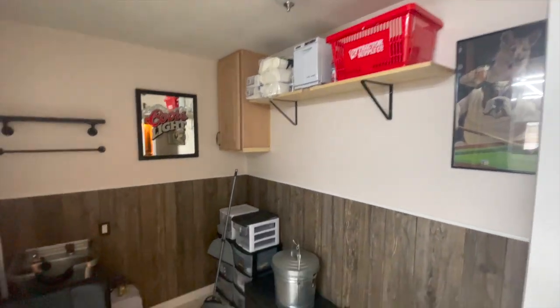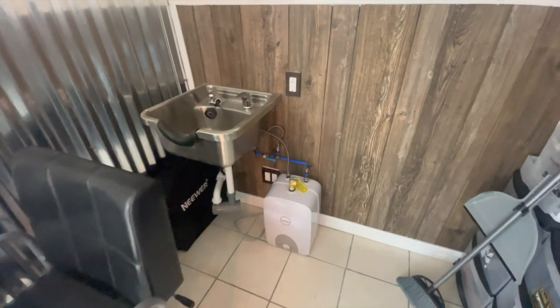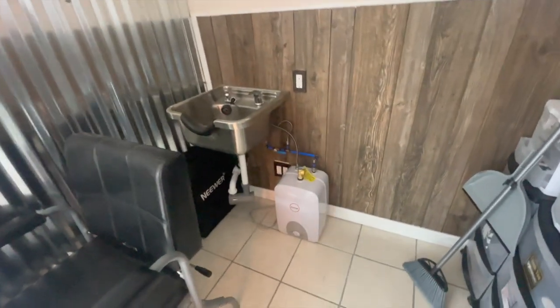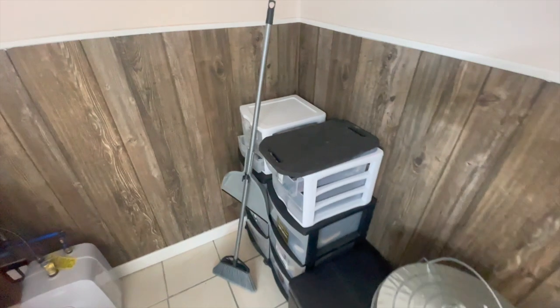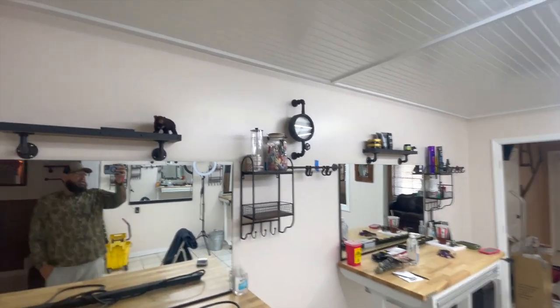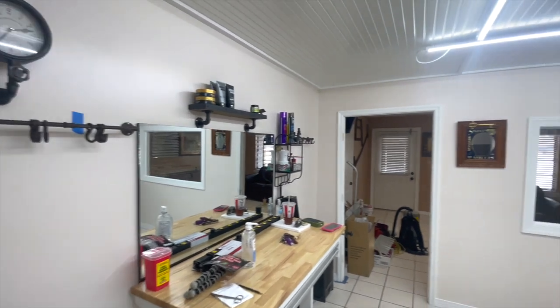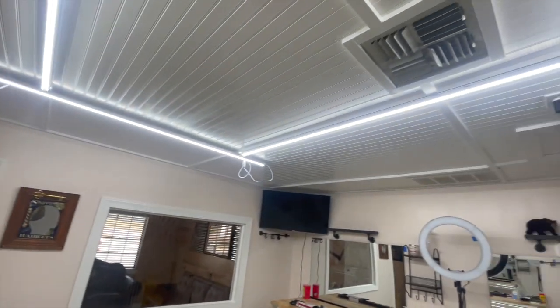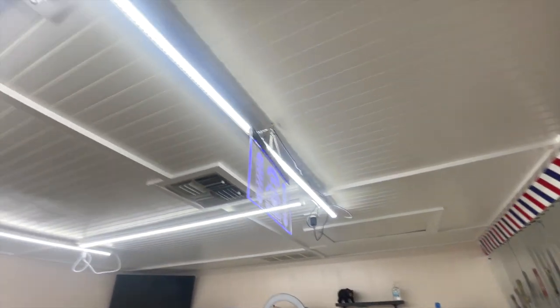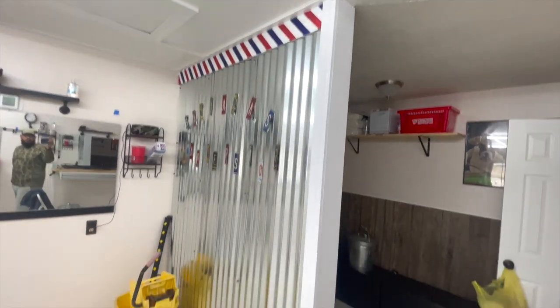The plumber came and connected the hot water heater — that's good. Put some more supplies in, the bathroom's there. Just getting decor up to make the place look good. I gotta zip tie all these wires and stuff in the ceiling and make them neat — they're getting out of hand.